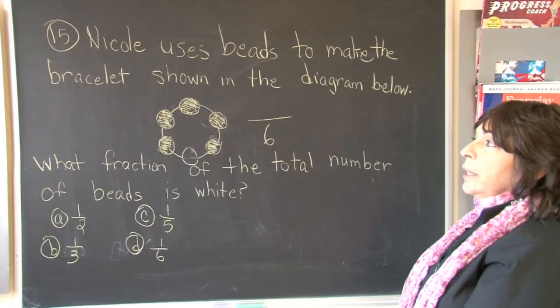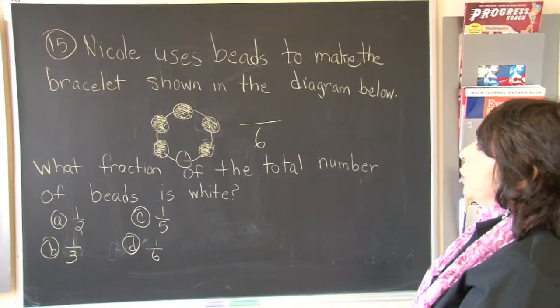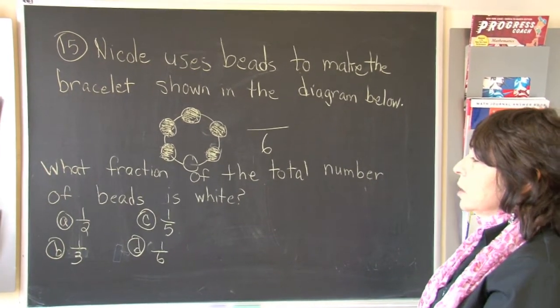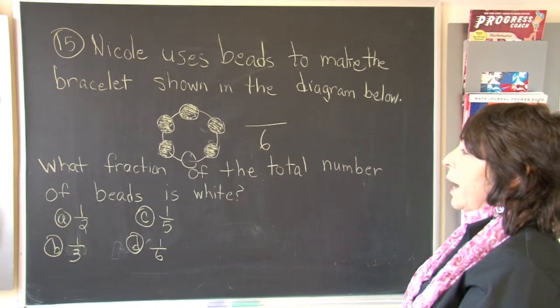So let's read the question now. It says, Nicole uses beads to make the bracelet shown in the diagram below. What fraction of the total number of beads is white?